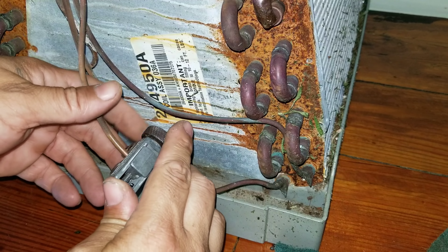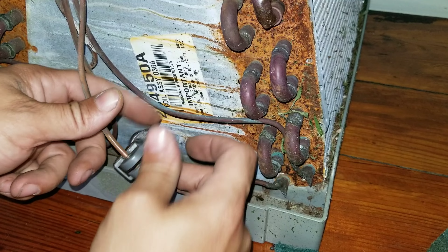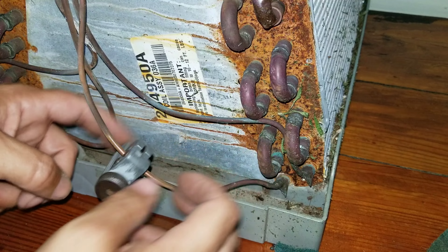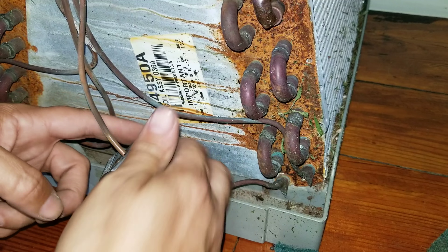Usually the key with cutting this tubing is to just do it very gently. You don't want to torque the tubing cutter down too quickly because it will smash that pipe flat and we want to keep as much opening as possible.